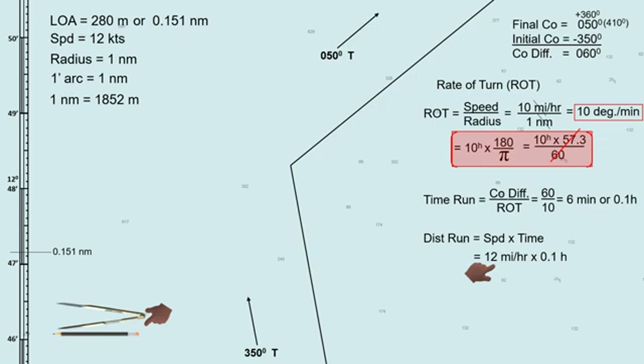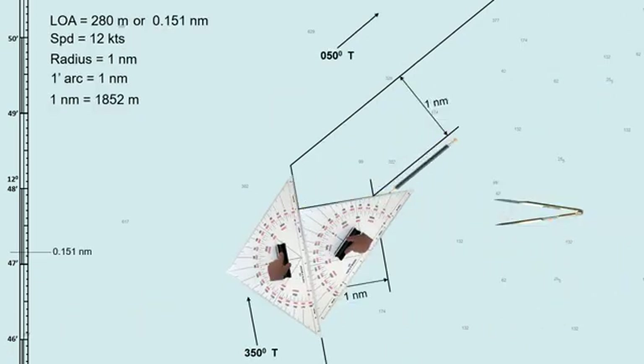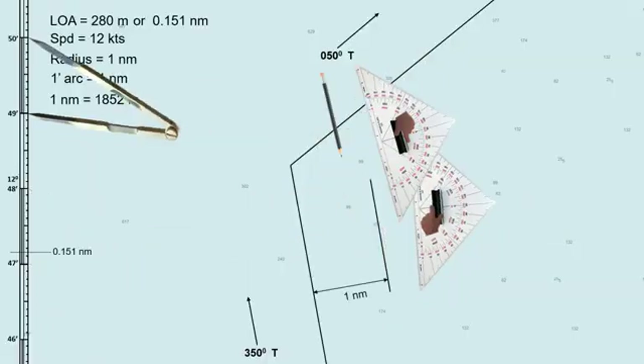Those factors are the ship's speed, turning radius, rate of turn, and the angle of the intended course change. This might be easy if you are using an ECDIS in making a passage plan, but in today's video, I will show you how to determine the wheel-over point manually.